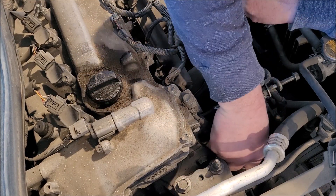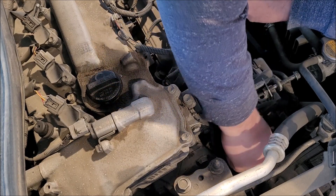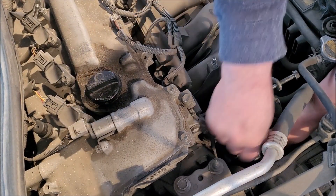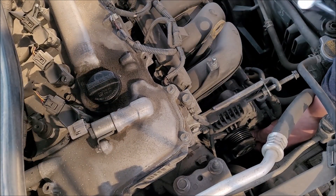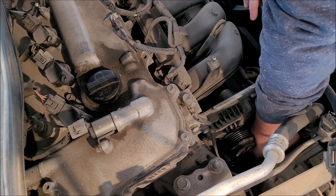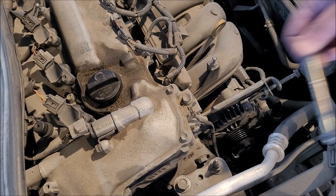There we go. By loosening that bottom bolt, I'm loosening the belt. Set that aside. There we go — it wasn't very tight. And believe it or not, there was enough room under there to get that all the way out.